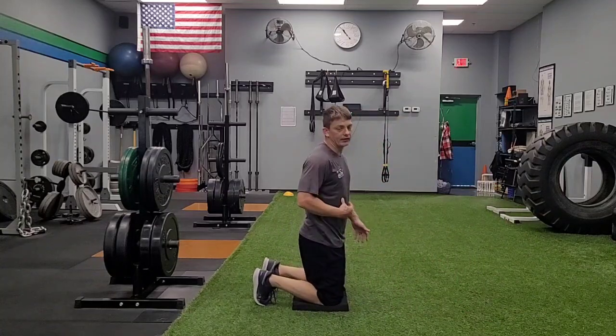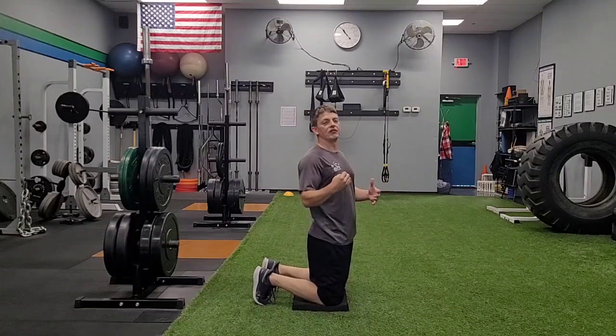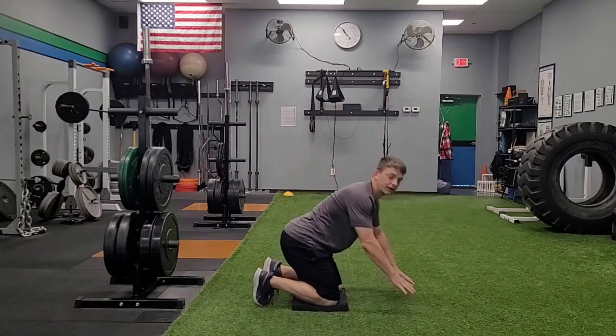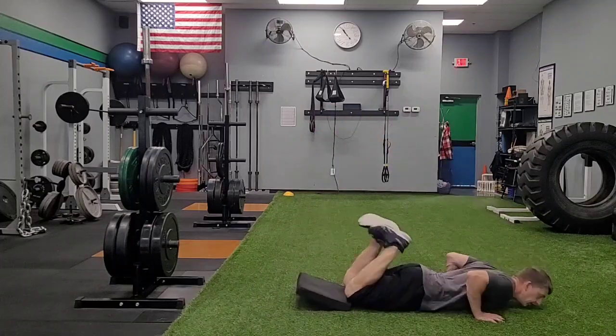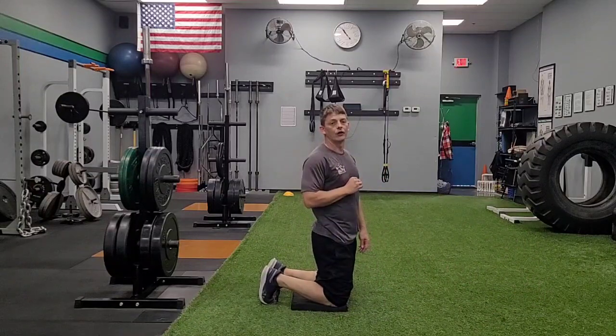This is to help teach our young athletes that it is okay to have that forward lean, to get rid of the fear of falling, to kind of kick that instinct of being afraid, and to get into a forward lean position as they run. These are called leans.